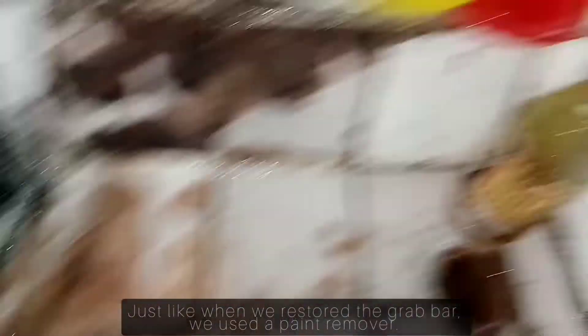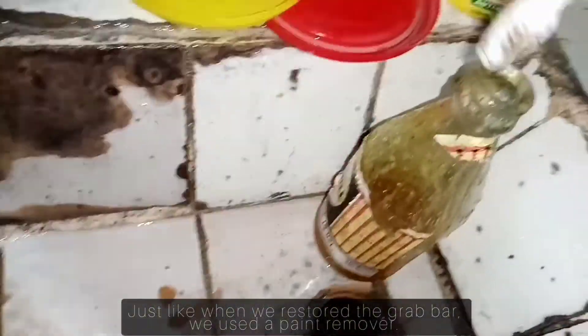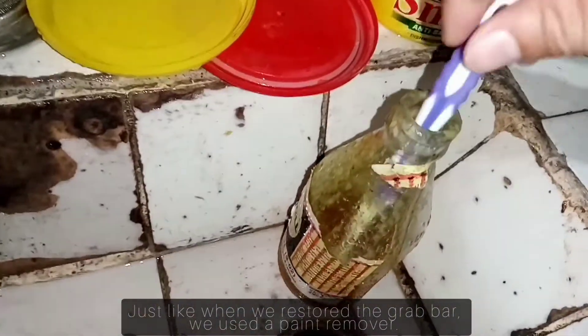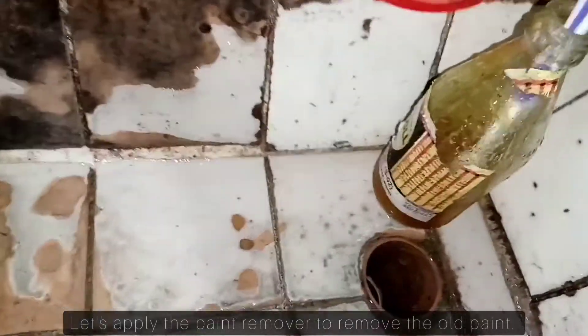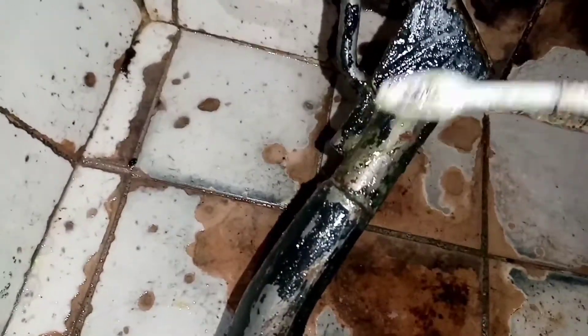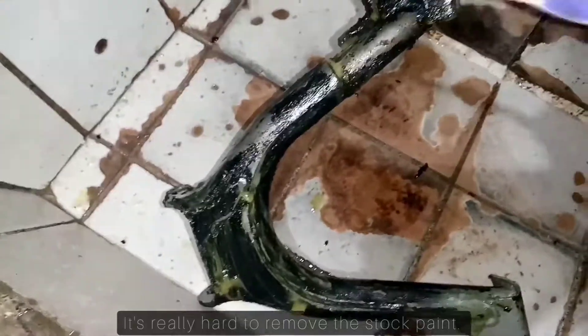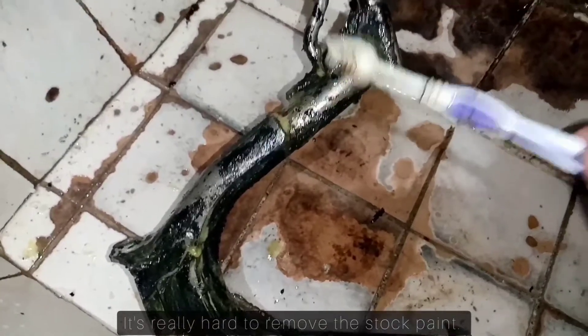So, just like before, nung restore natin yung rubber, ginamita natin ng paint remover. So, i-apply muna natin ito and then tanggalin natin yung old paint. Pag stock paint guys, ang hirap talagang tanggalin.